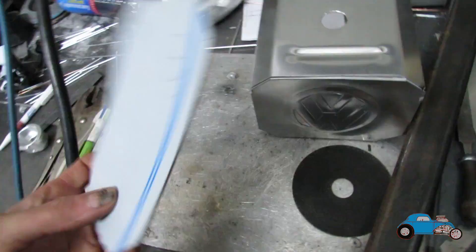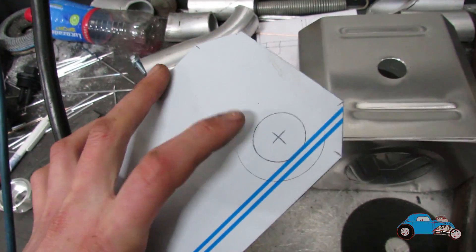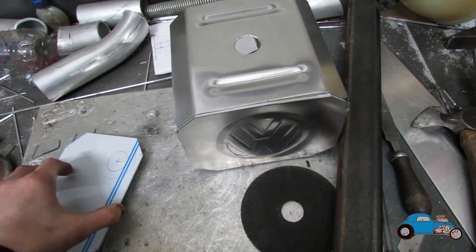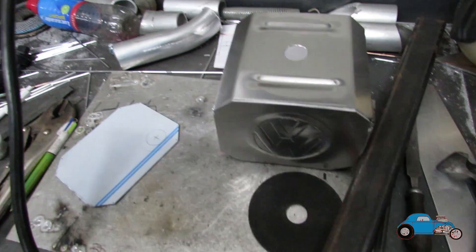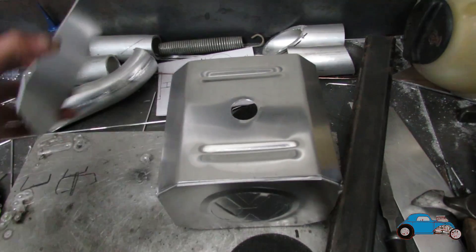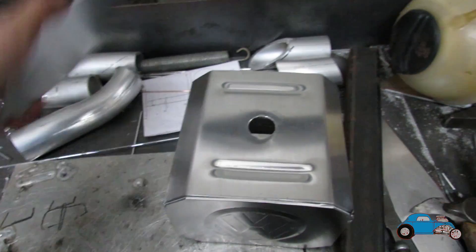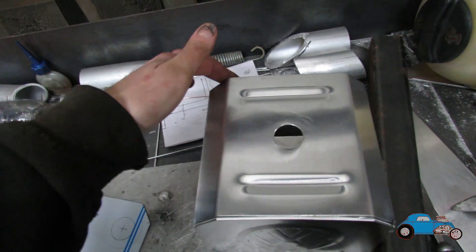I've got this other side cut now and I did mark it with the centre to go here. But just because of the location of where this is going to sit, I'm actually going to move it so it sits somewhere about here on the back.